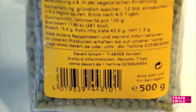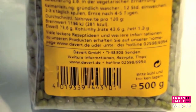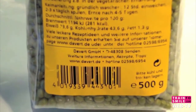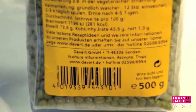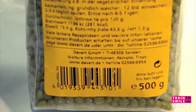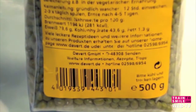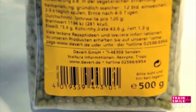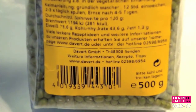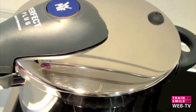Azuki is a very protein-rich food with 281 kilocalories, protein 23.6g, carbohydrates 43.6g, and fat 1.3g. The azuki are ready.